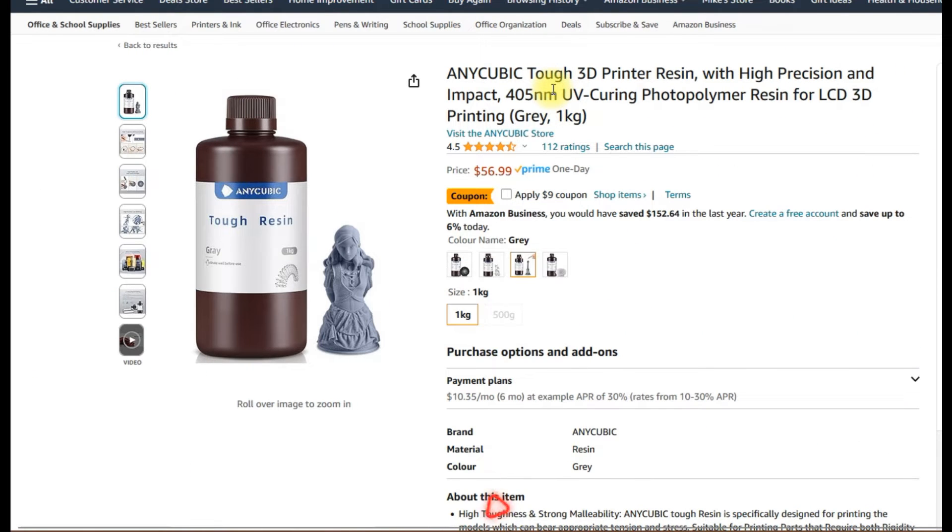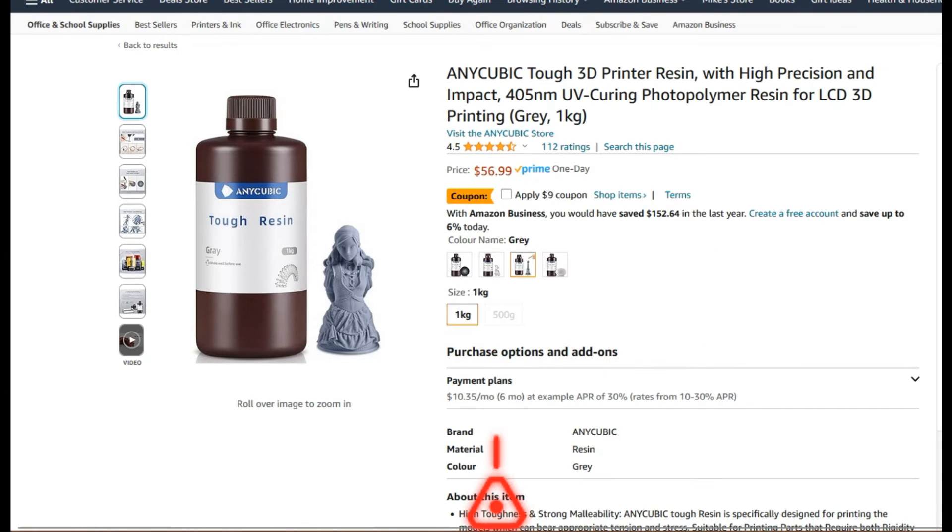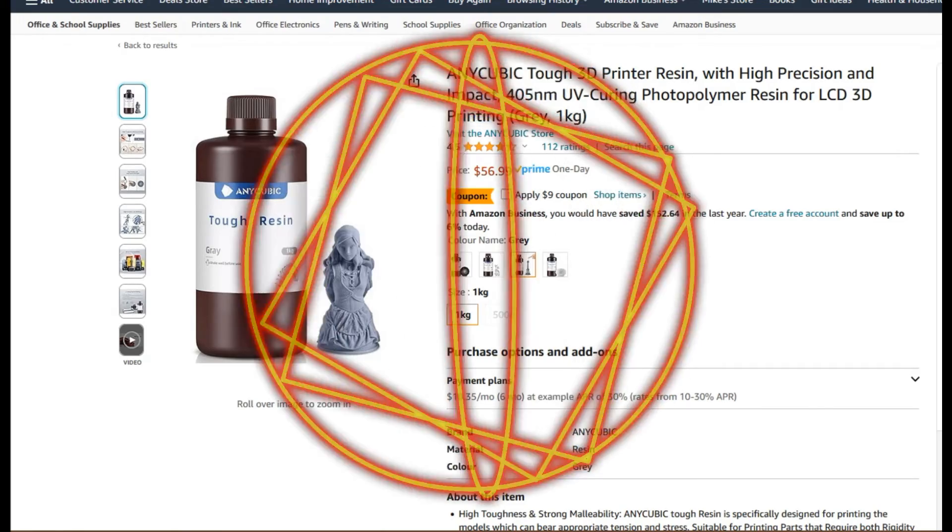Then we have the tough resin. You've got your ABS-like, and then you've got tough. The first thing you'll notice is the tough stuff is very expensive. It's supposed to be resistant to cracks and breaks while bending and has a high impact strength. I don't think it's resistant to heat like the ABS resin, but this one apparently has low odor. So if you're really sensitive to chemical smells, this one helps with that a little bit.